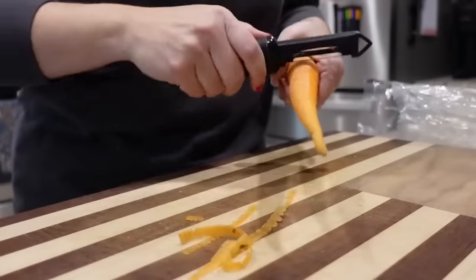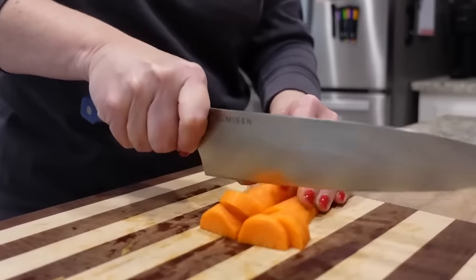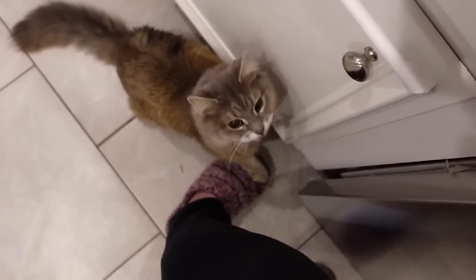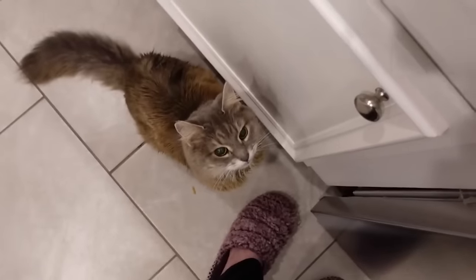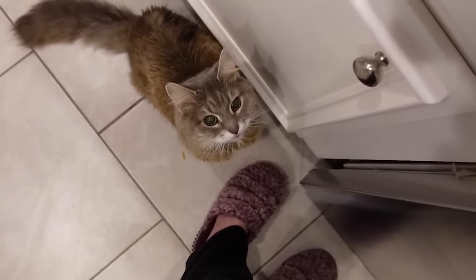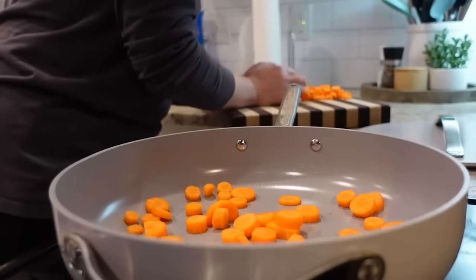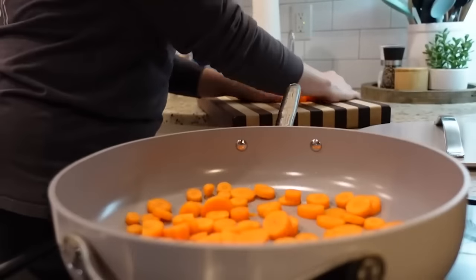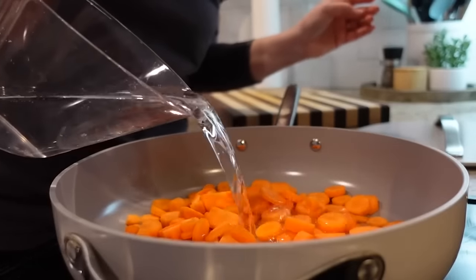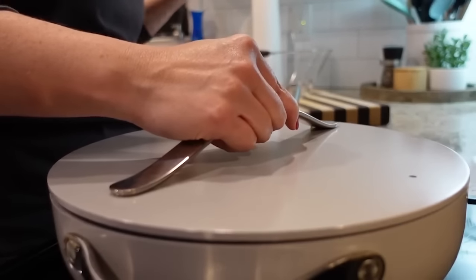I've got some carrots I need to use up, so I'm going to peel these and chop these and make some glazed carrots. I'm just going to add all of my carrots to this large skillet, add some water, and bring it up to a simmer. Let them hang out in that water and simmer for about 10 minutes — that'll get them nice and soft. I'm adding about two cups of water. I'm going to pop the lid on so it comes up to temperature quicker.